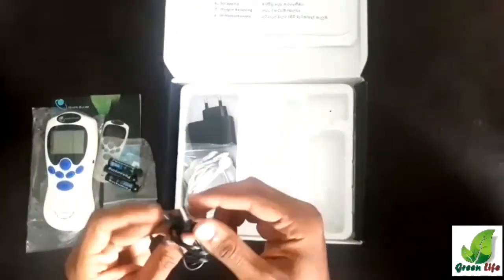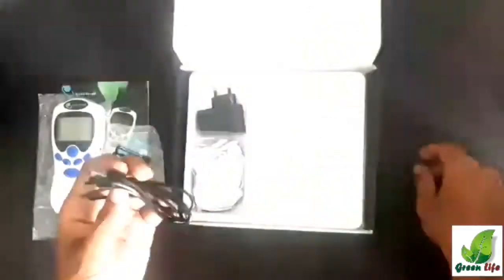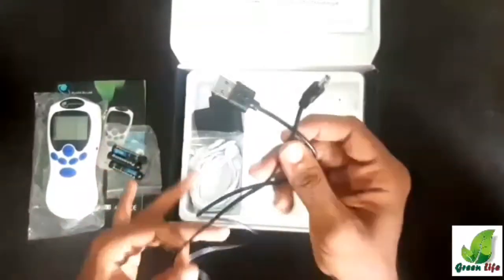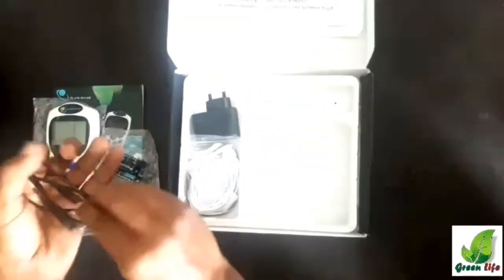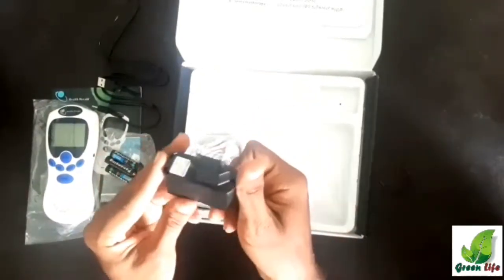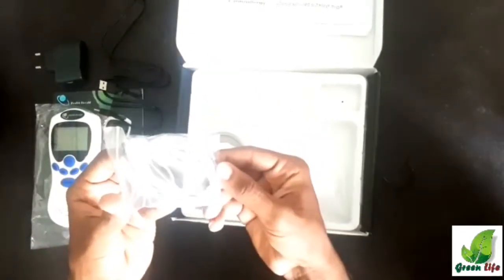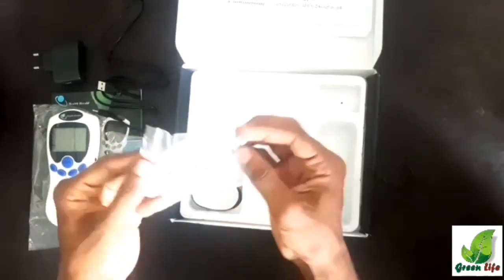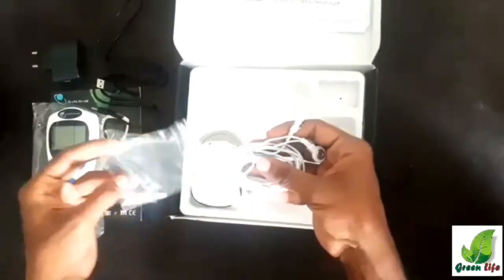Next we can see a USB cable to power the device without batteries. This is a USB power adapter. These are the wires used to connect the massage heads — they have nice quality.